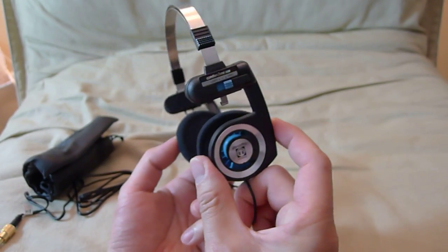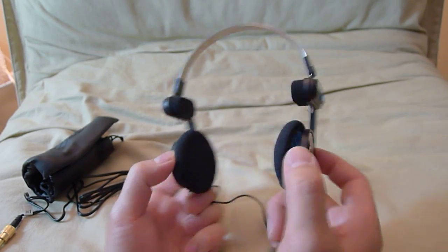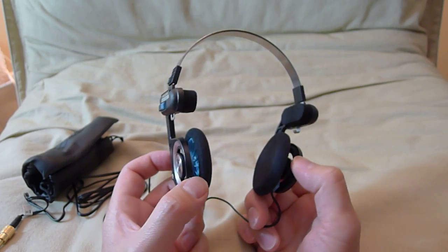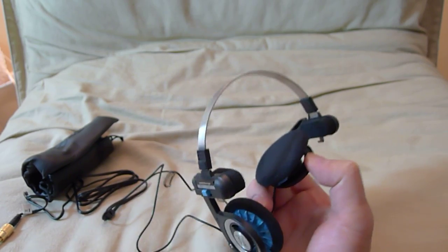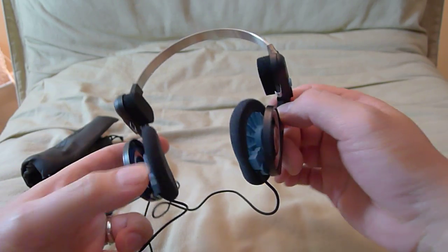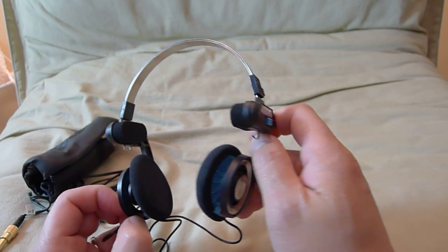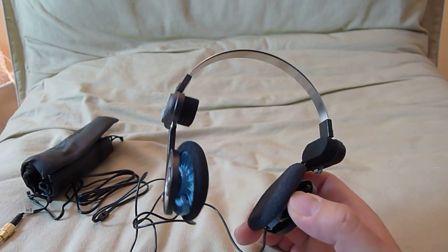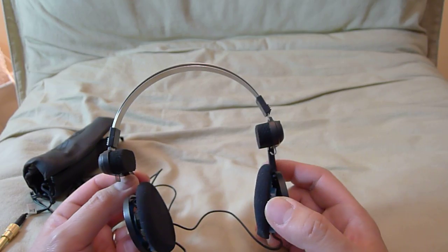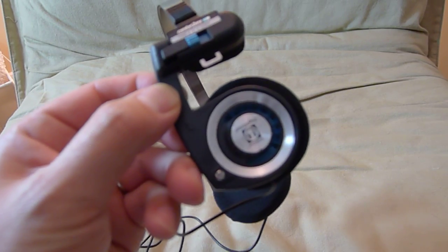Ultimately this is a really good looking headphone. Very vintage. Hook it up to your Walkman, if you still got one of those Sony Walkmans, and you just brought the 80s back. Stay tuned for my impressions — I'm going to try these guys out on my iPhone and see what they sound like.